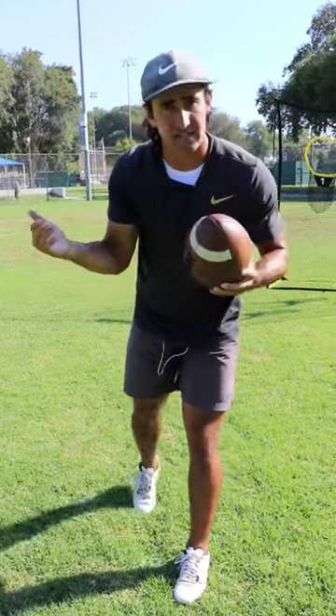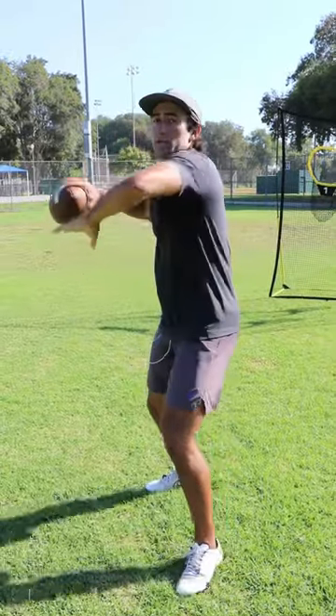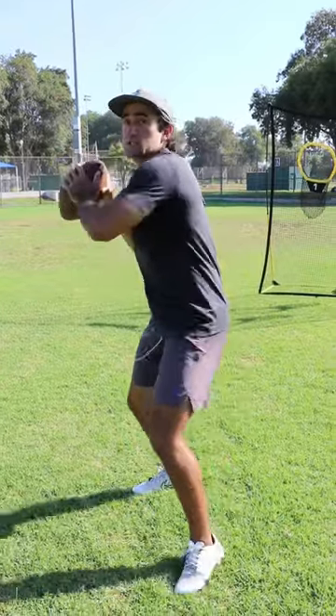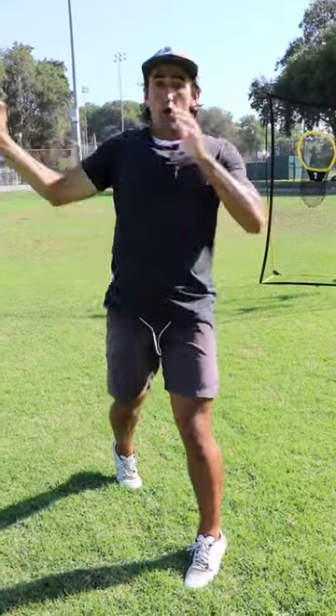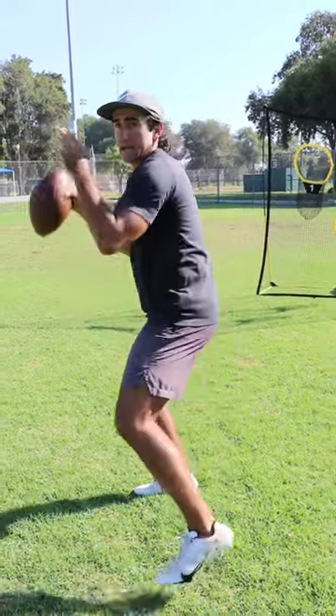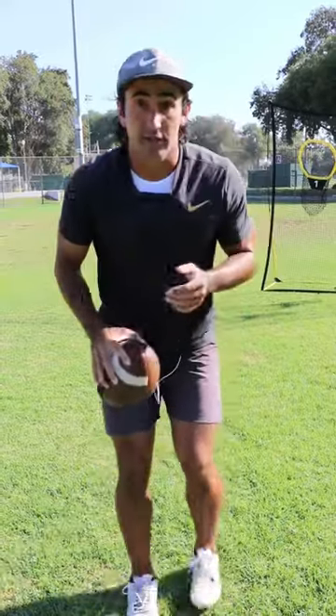Last but not least, you want to be able to extend. Extension is when you throw and you don't let your arm come across your body because of an undisciplined front side. If your front side swings open, that's going to widen your arm; if your front side swings down, that's going to push it up — both limiting your ability to get to extension. Keep your head steady and your front hand here so you can extend and actually finish on the ball.